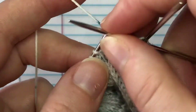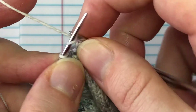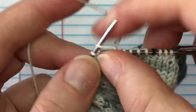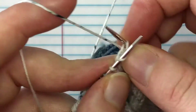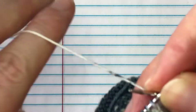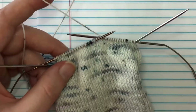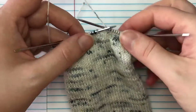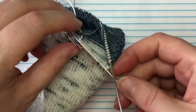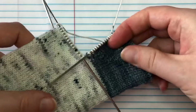Just keep knitting across. Once you get to the other side, if it looks like that join isn't quite as tight as you want, you can do the same technique on that side. I feel like ours is probably pretty solid because of how nice and tight we got it earlier. So I'm going to keep working on my sock. When working the leg, if you're working a pattern, sometimes the pattern will tell you how long to knit the leg portion, and sometimes it will tell you to measure from the bottom of the foot.